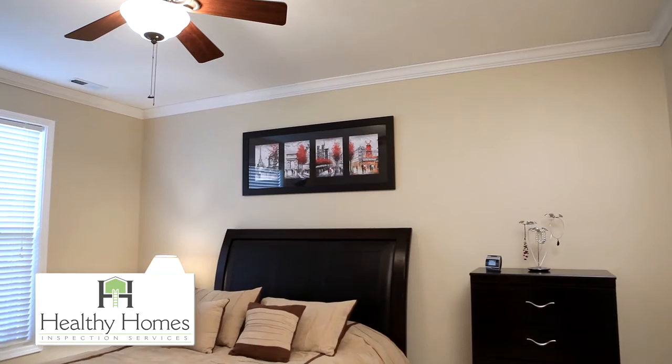If you have any questions about this process, call Healthy Homes Inspection Services at 217-649-4791. Thank you very much.